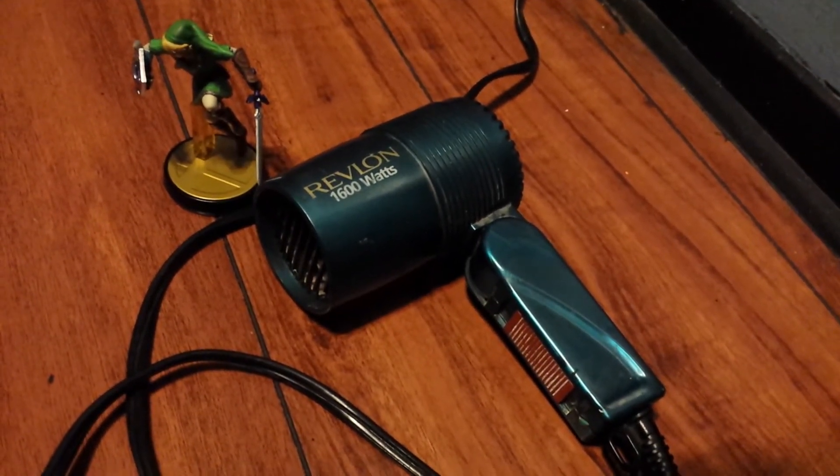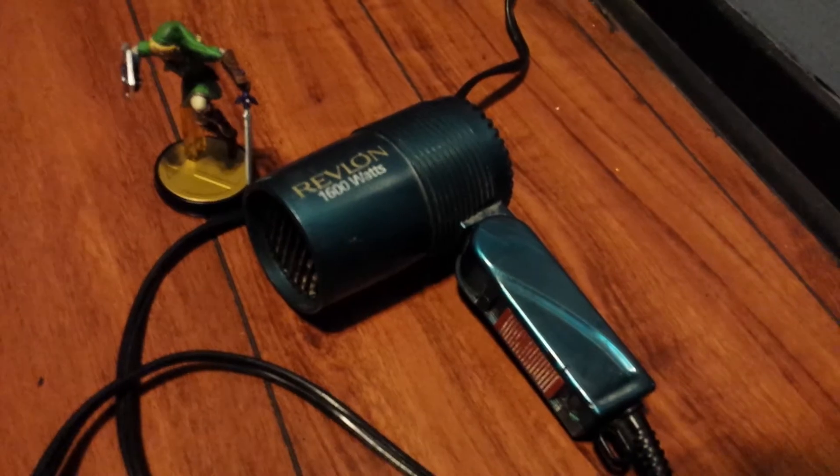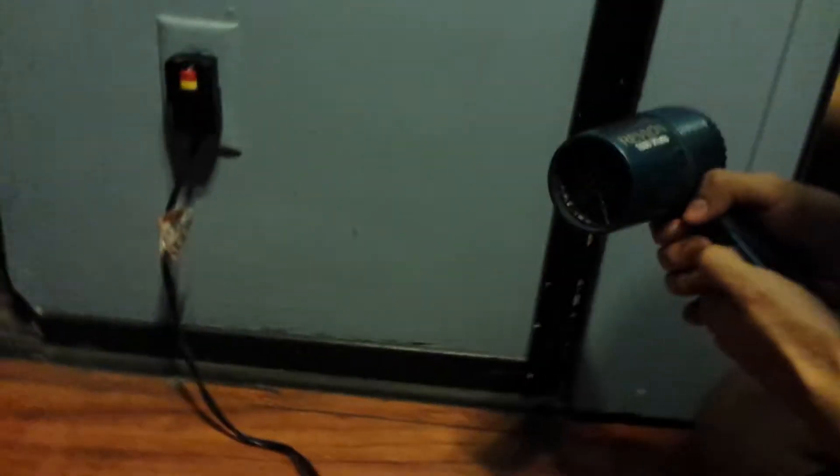Alright, you guys, this is a video tutorial on how to use the blow dryer to get your Link to stand up straight. First, you want to set the blow dryer to high and just blast them for a few seconds, and then just turn them around.